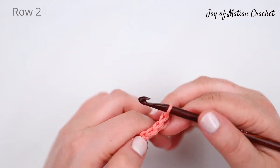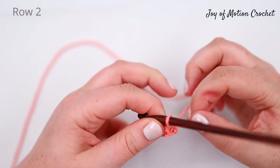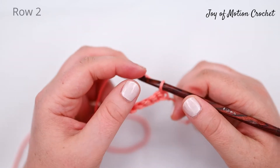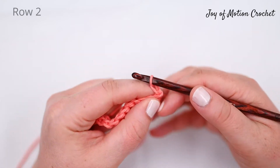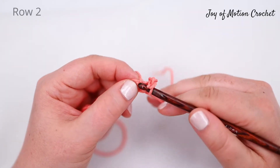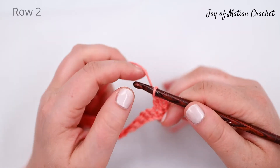At this point turn, and the next row is worked as a double crochet. Start with chain two, counting as the first double crochet. The double crochet is done by yarning over, pulling up a loop from the next stitch, yarn over and go through two, yarn over and go through two.